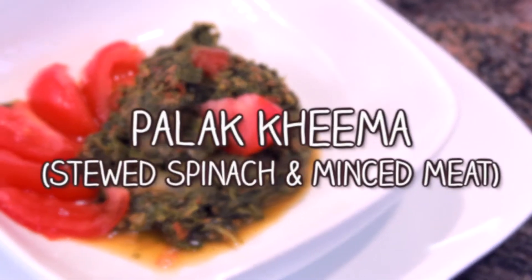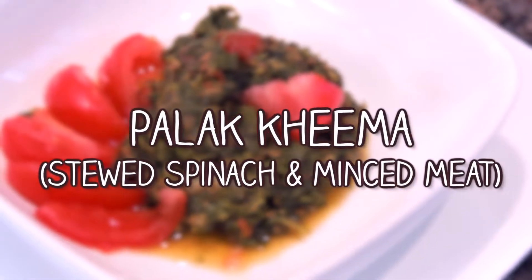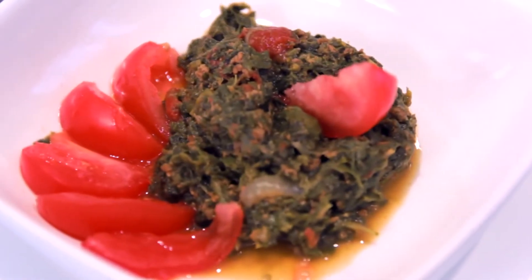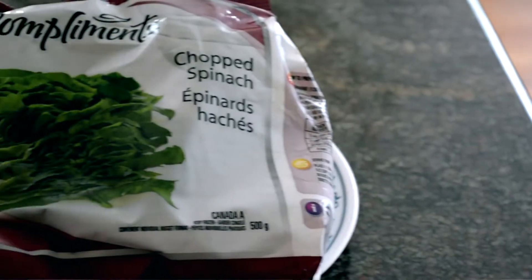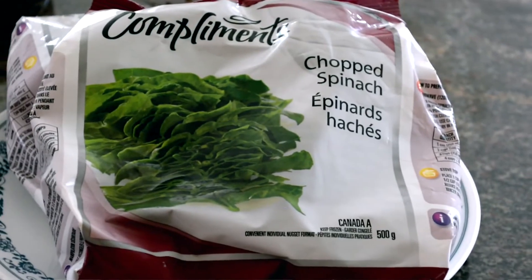We've got a brand new healthy, easy recipe for you. This is spinach meat — a very nice curry. It's really, really juicy and flavorful. And this is a total time saver. You can make it with fresh spinach, but you can also cheat a little bit and make it with frozen spinach packets — just another way to get in and out of the kitchen and get a healthy dish.